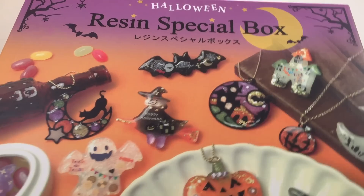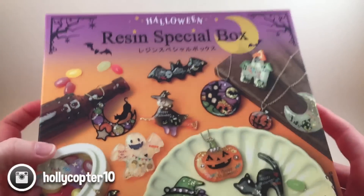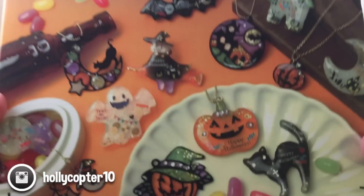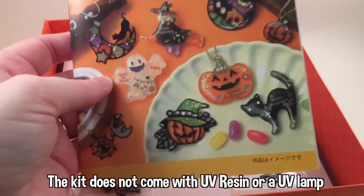Hey guys, it's Holly and today I'm going to be doing this Halloween resin kit straight from Japan. I'm so excited about it, it is so cute. I freaked out when I saw this on Abby's channel — I will link her video down below in the description, and I will also link where I bought it down below in the description.